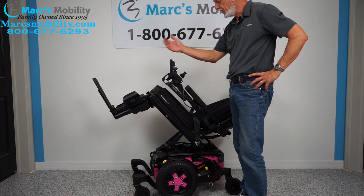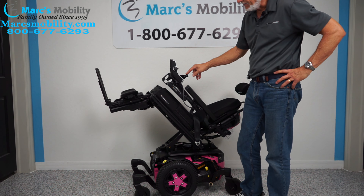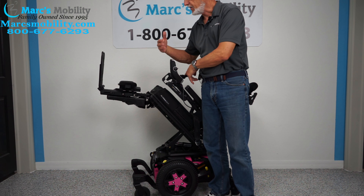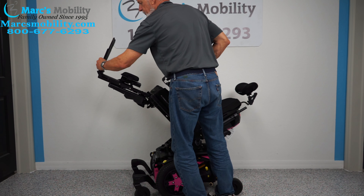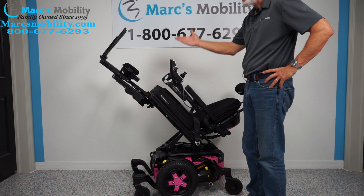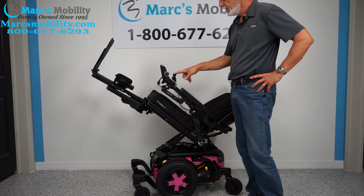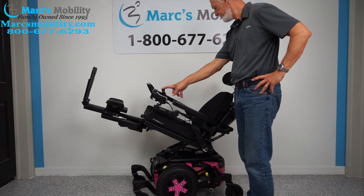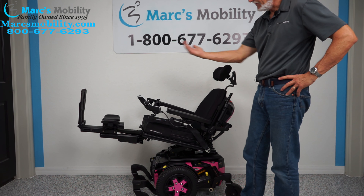The next function I'm going to show you is the legs. If you needed some circulation, I want to show you how high the feet go. Also, if you're five feet tall or six feet tall, we can lengthen these legs. There are two screws right here — we can move these foot plates in and out depending on how tall you are. If you only go halfway, you can still get good circulation with your legs higher than your body.